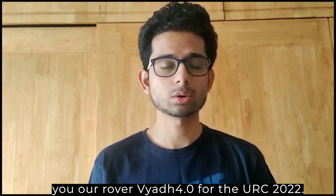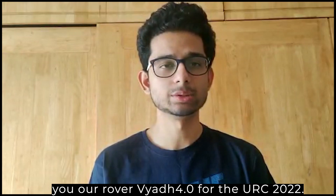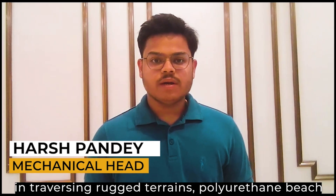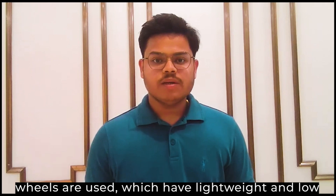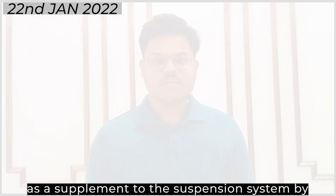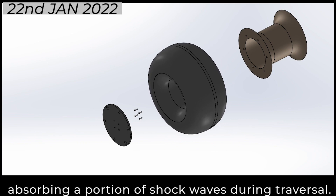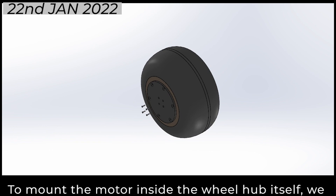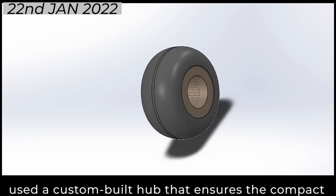We now present to you our rover Vyad 4.0 for the URC 2022. To provide additional damping to assist the rover in traversing rough terrains, polyurethane Vyad wheels are used which have lightweight and low pressure characteristics. The low pressure acts as a supplement to the suspension system by absorbing a portion of shock waves during traversal. To mount the motor inside the wheel hub itself, we used a custom-built hub that ensures the compact design of the rover.